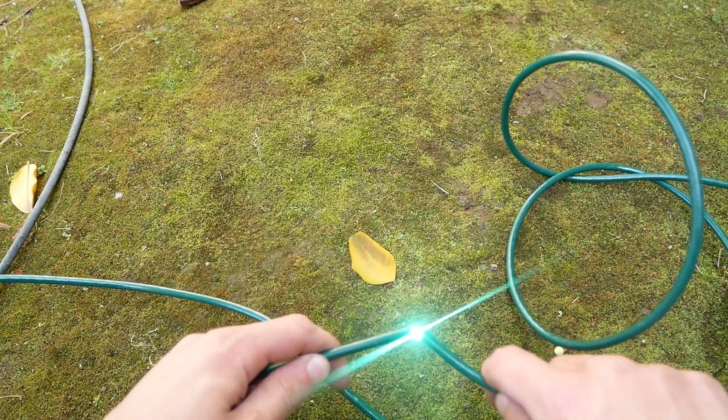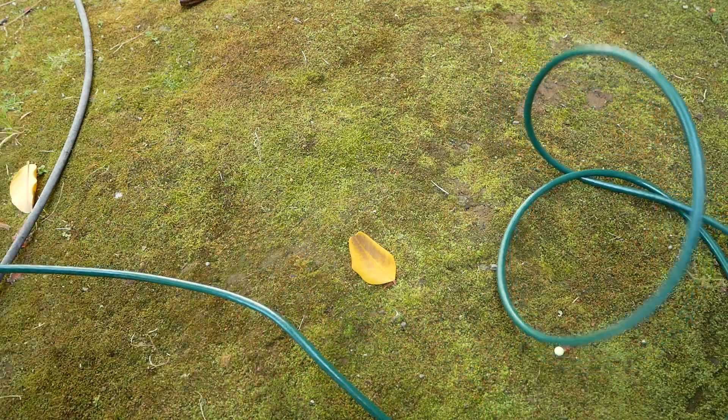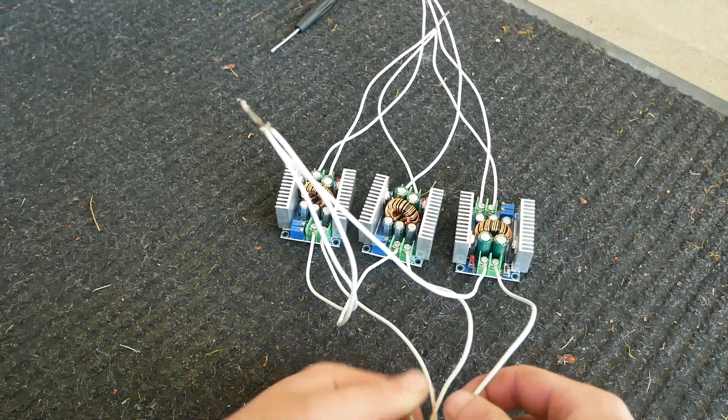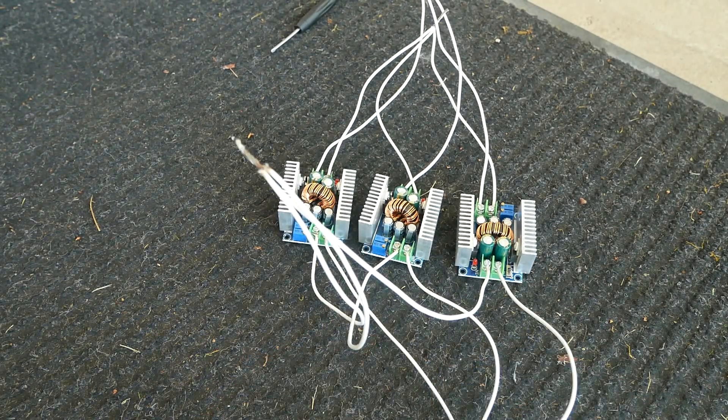Let's see how much power we have. Oh, that's almost nothing. Let me measure it with my tongue. Alright, let's connect up the positive. And the negative. I hope they turn on.